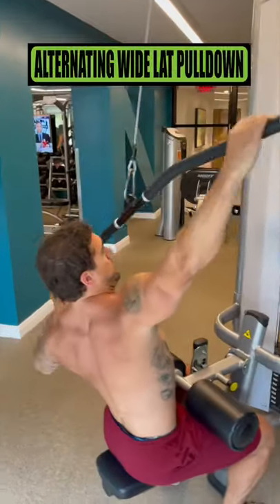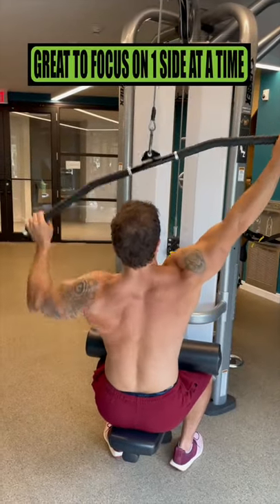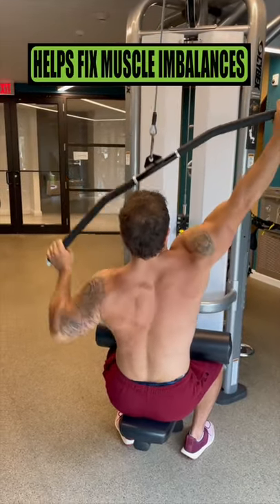Alternating wide lat pulldowns: this variation is excellent in training your lats unilaterally, meaning one side at a time, which can significantly help fix muscle imbalances.